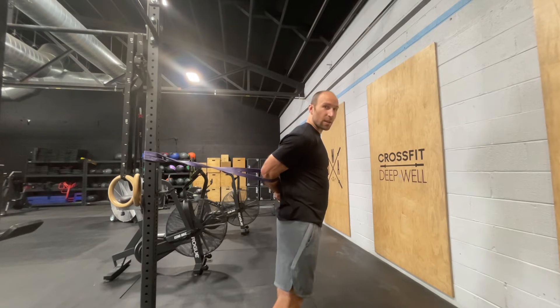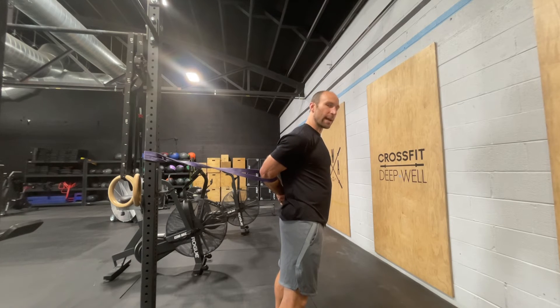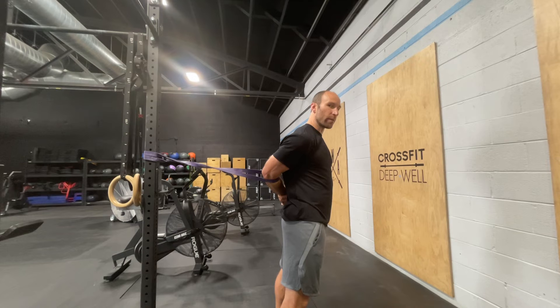Once you've got that position and a little bit of tension on the band, you're going to take a deep breath in, hold that breath for about five seconds, and then as you exhale, relax that shoulder into a little bit more of a stretch.